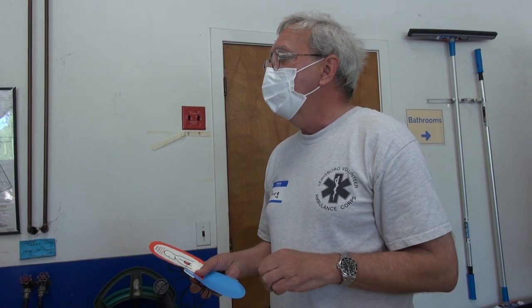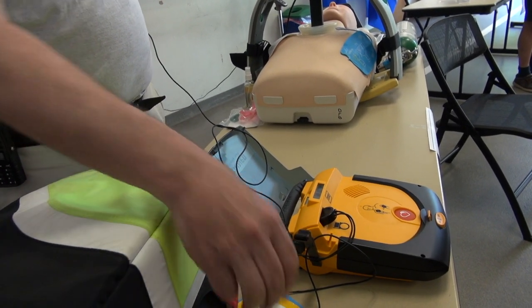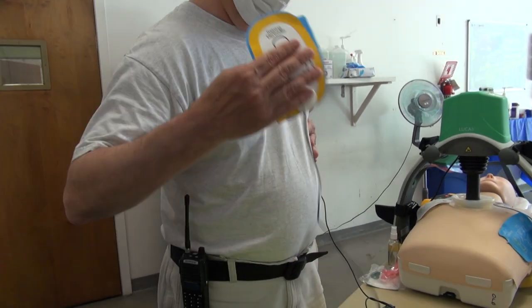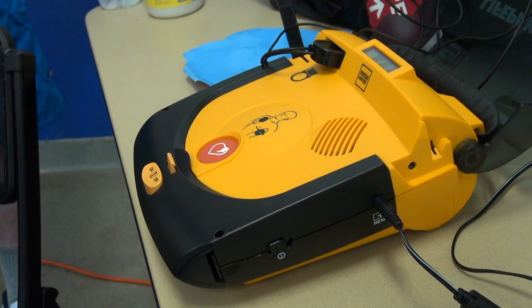The one they showed you over there is my personal one. Pull red handle to open back. Press pad firmly. Peel other pad off blue plastic. Apply pad to bare skin exactly as shown in the picture. Stand by — you can't touch the patient while this is happening. Shock delivered. Provide chest compressions and rescue breaths, which is what this does here and what we showed over there.